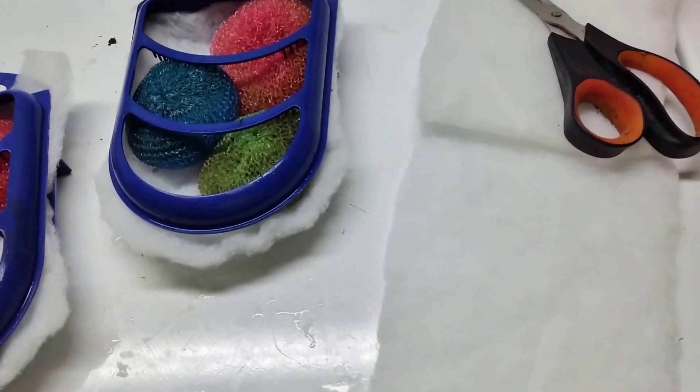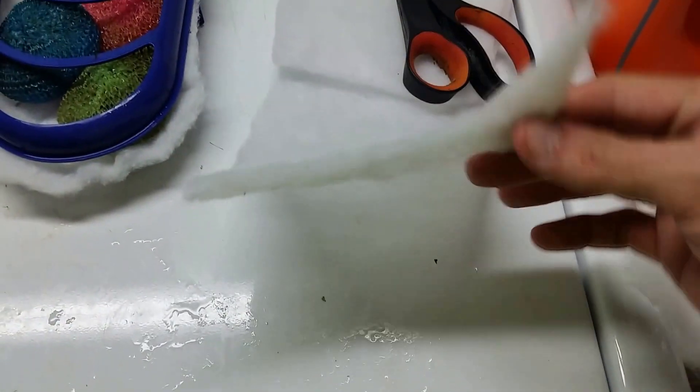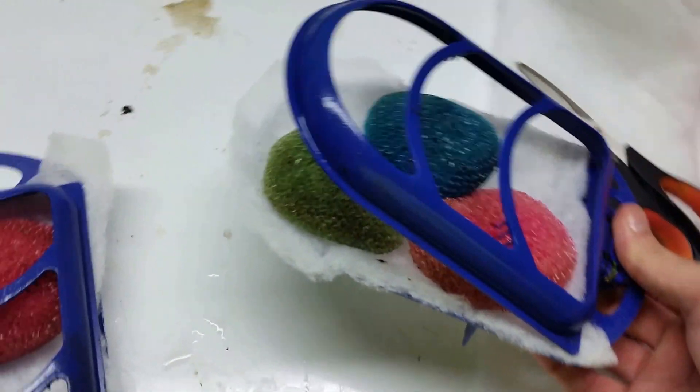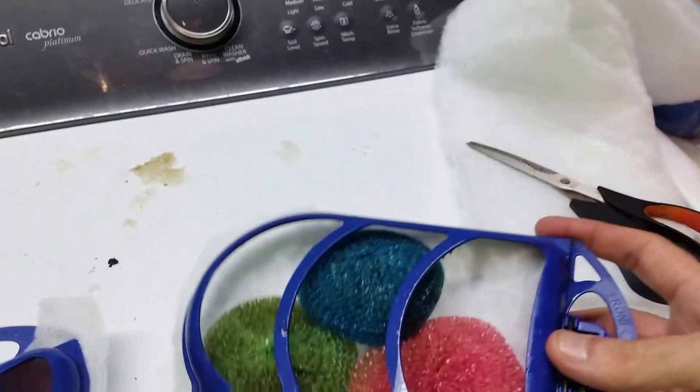What I do when I'm doing my filters is I take a little bit of this batting and I simply use this clamshell — it opens up — and I cut a piece of batting to put in there.